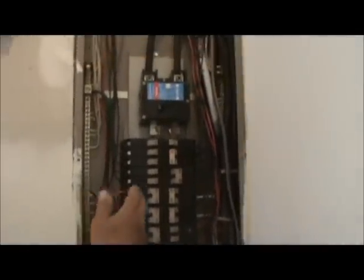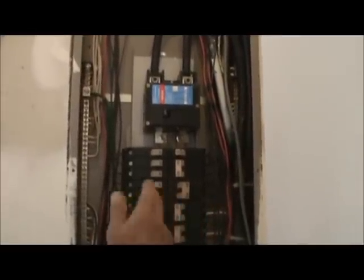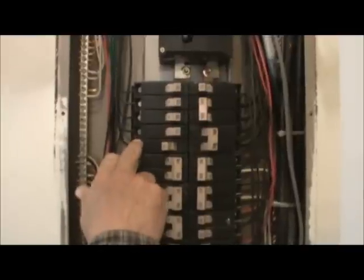So you go to your panel box — I've already taken the cover off of it. This breaker is not bad, but we're going to act like it is bad. If it's bad, you still want to turn the breaker off to make sure there's no power on this right here.